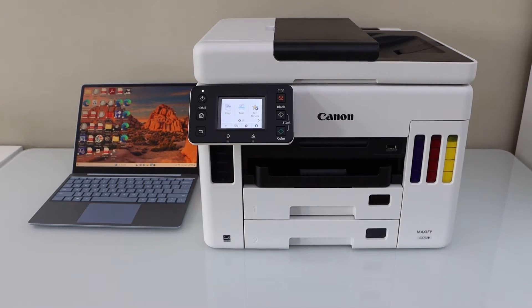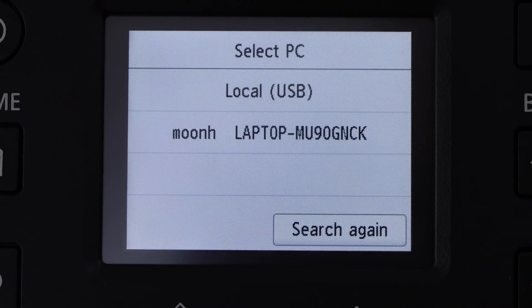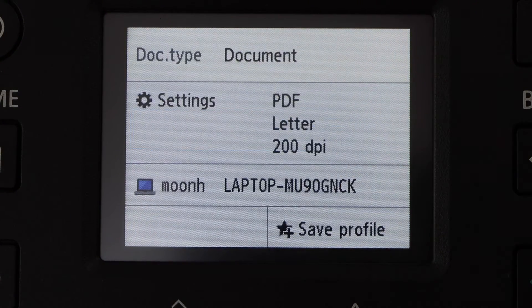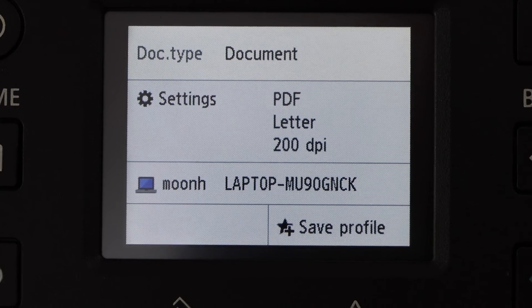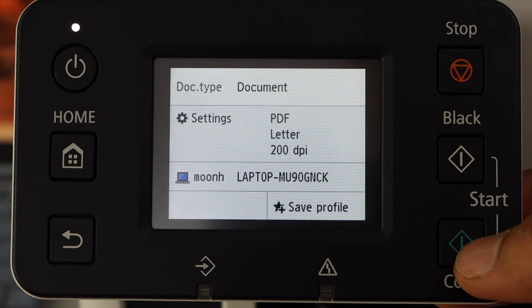Go to the printer display panel, click on the scan icon and select PC. Select your laptop or your PC and then you have to click on black or color. So we are going to do a color scan.